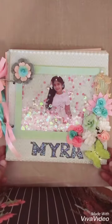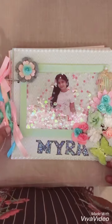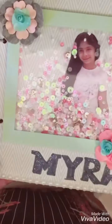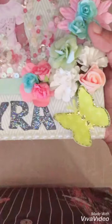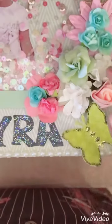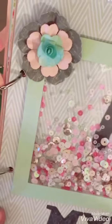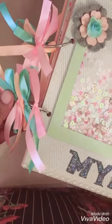Hi everyone, this is Saefa from Made with Love. Today I'm sharing another scrapbook with you. This was made on order by a client for her daughter on her ninth birthday. I used a lot of pearls, some die-cut butterflies, prima flowers, along with some charms that I found locally. I wrote the name with Copic markers.